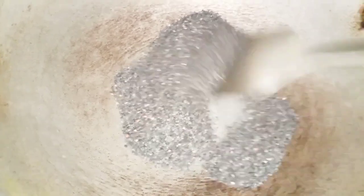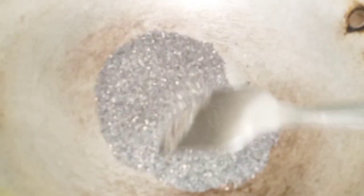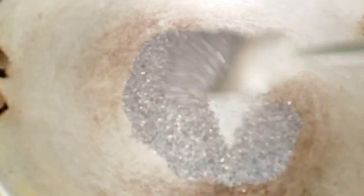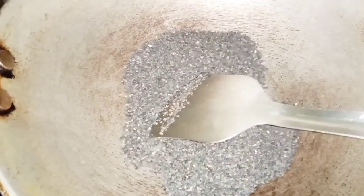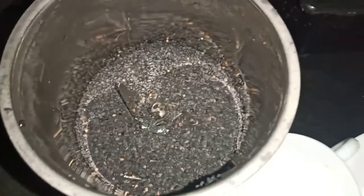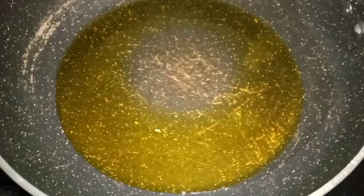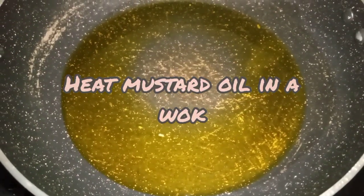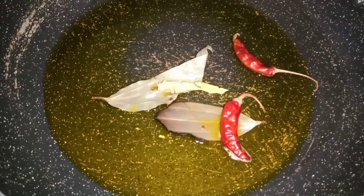I will grind it with the mixer and grind the mixture. It can be cut into small pieces.